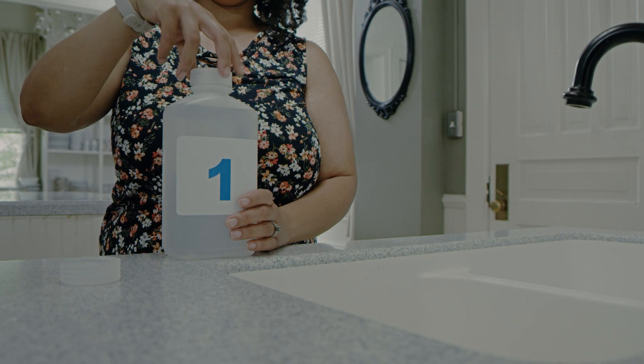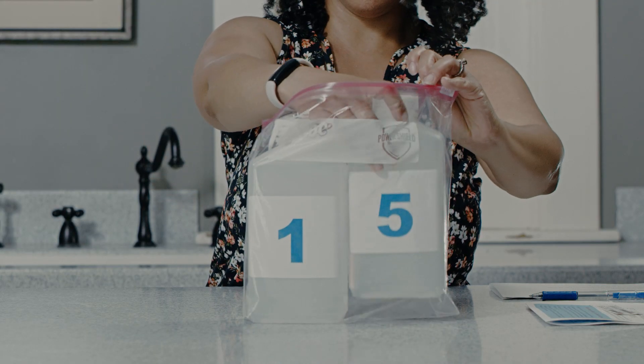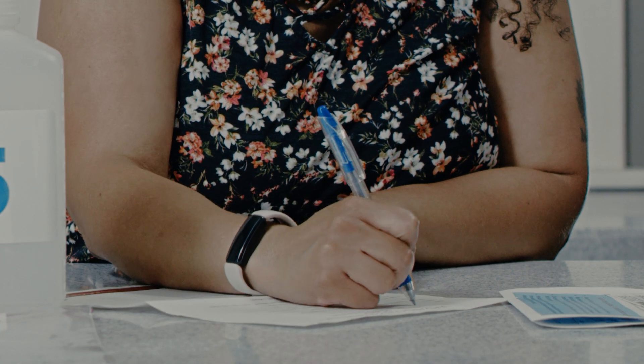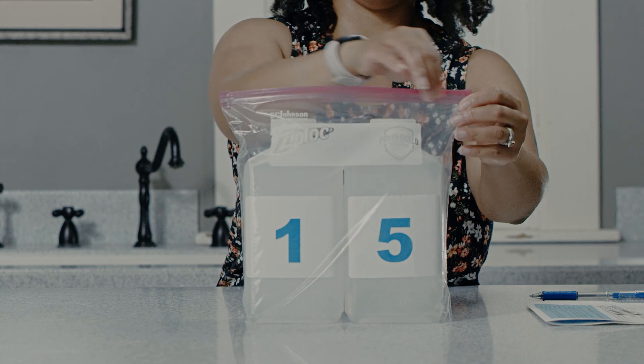Tightly close the caps on bottles one and five and place them back in the Ziploc bag provided. Pour out the water in bottles two, three, and four. Fill out the enclosed form and put it inside the Ziploc bag with bottles one and five and seal the bag.